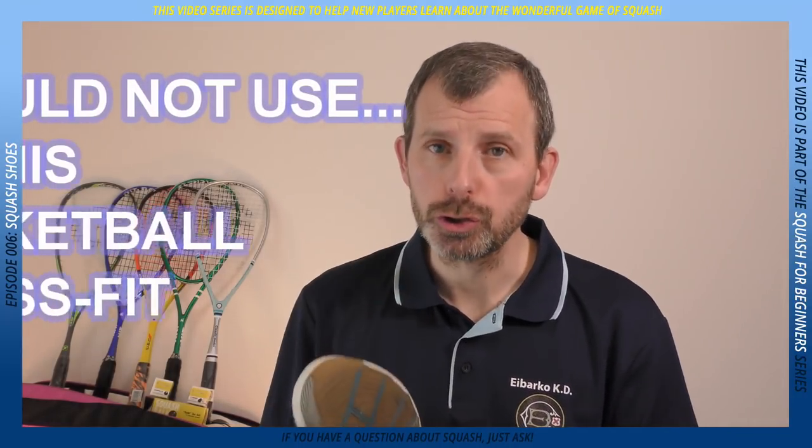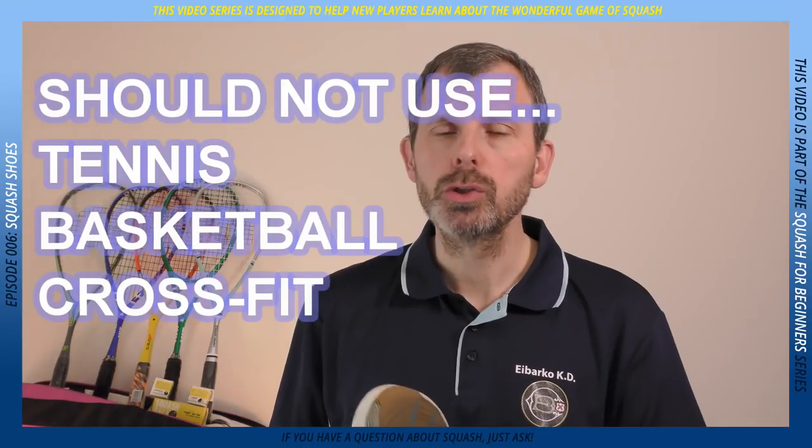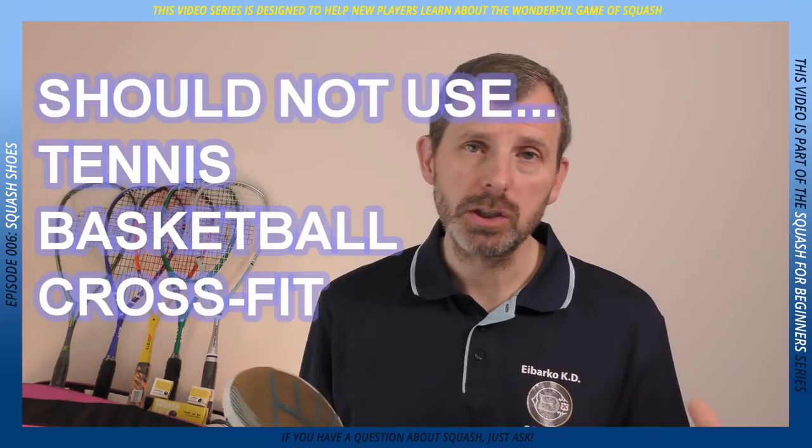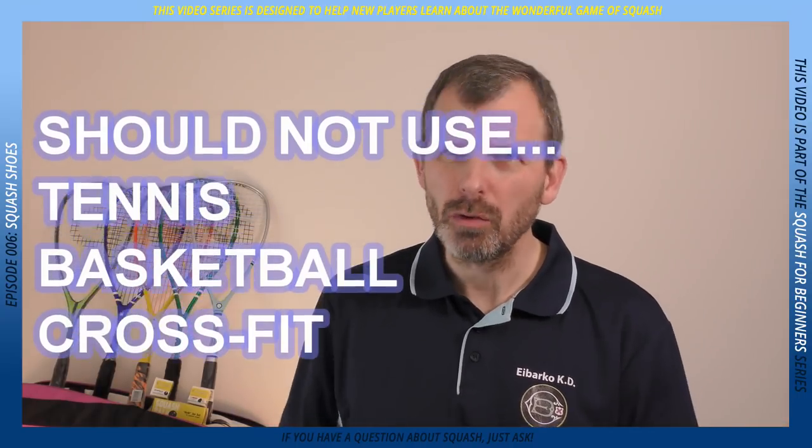The shoes you shouldn't use are tennis shoes, basketball shoes, and crossfit shoes. Those shoes are not designed for indoor courts and they're not the same kind of movement.